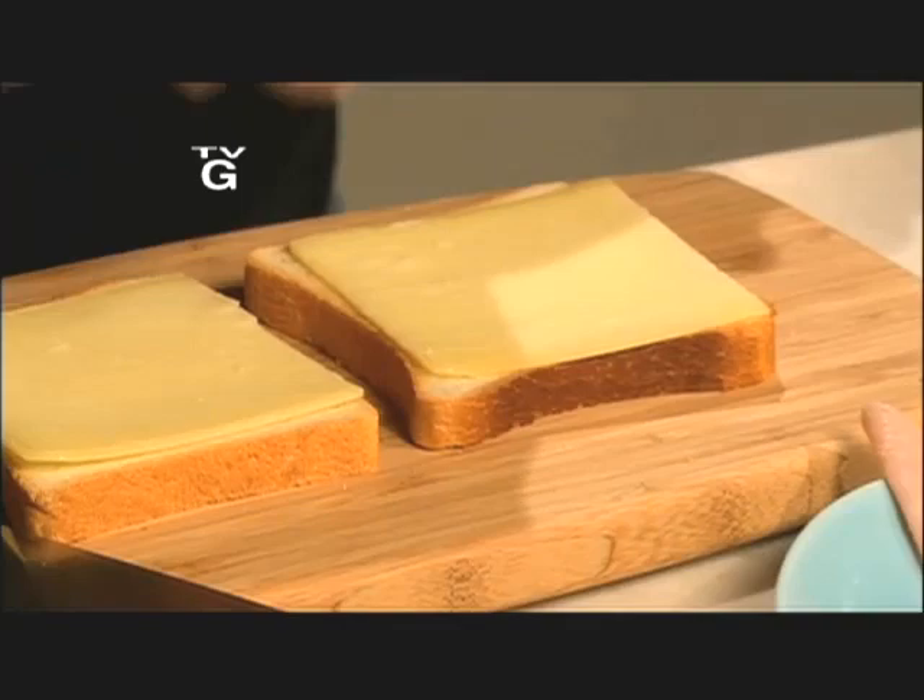The traditional French sandwich is called a croque monsieur, and it's a ham and cheese sandwich. When we do it with ham, it's croque monsieur; when we do it with chicken, it's croque madame.